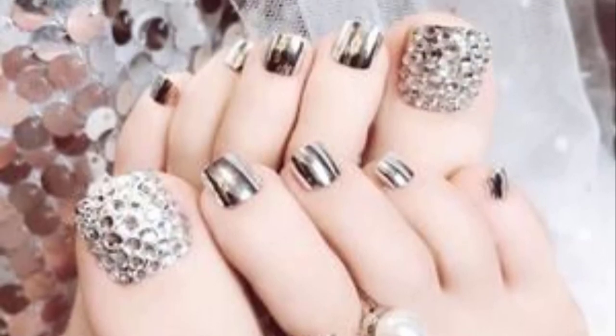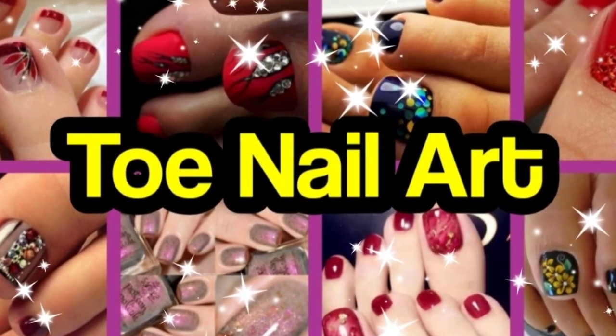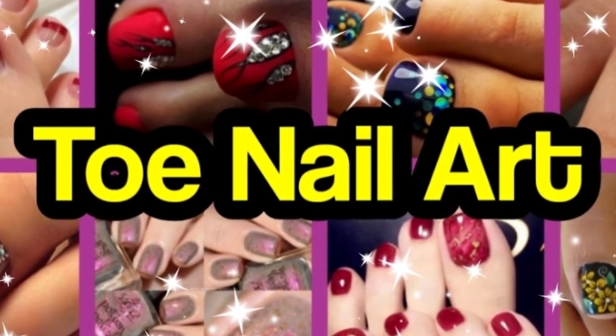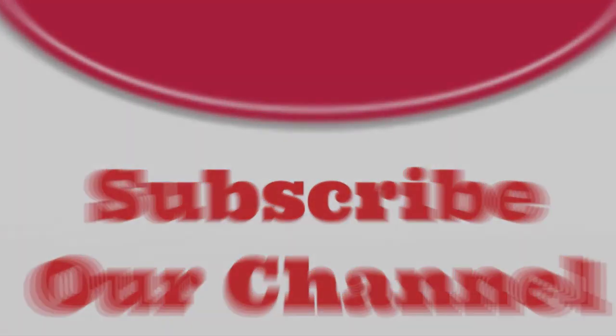So there are more than 100 designs you can adopt for this summer and enjoy the season with popping toenail art. If you liked our ideas, please like this video, share it, and also subscribe to our channel. Thank you.